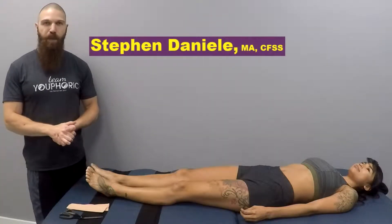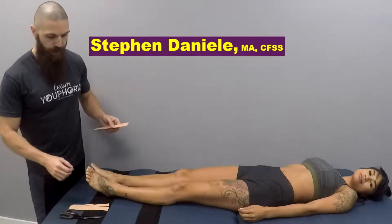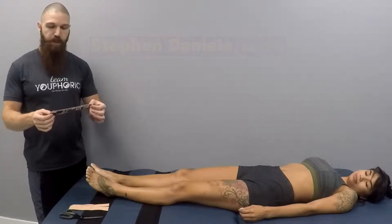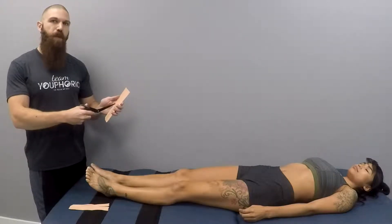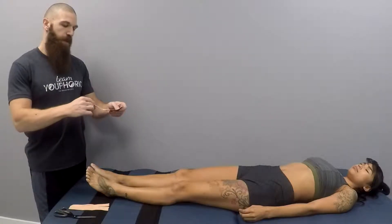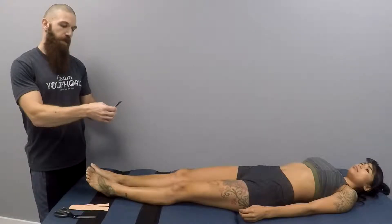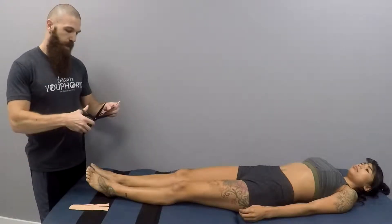Today I'm going to be showing you how to perform a taping application for edema of the ankle. What you're going to want to do is cut two strips roughly seven inches long, and within each strip you're going to want to cut five to six tails. If you have a good pair of scissors, what you can do is just fold the tape and then make your slits.